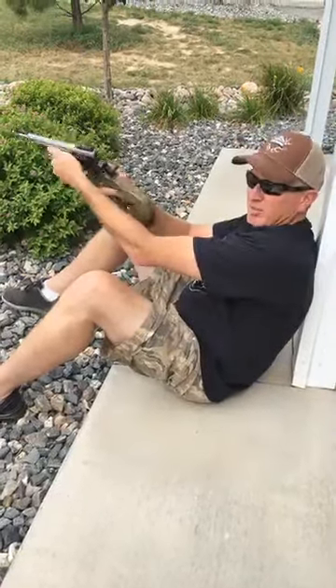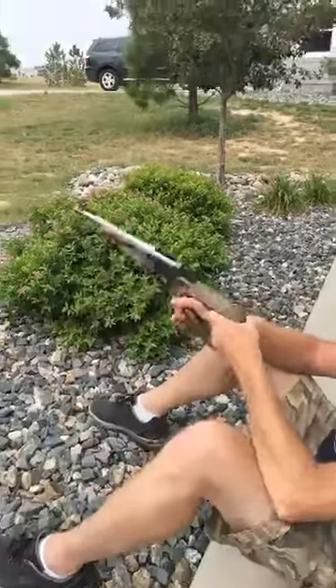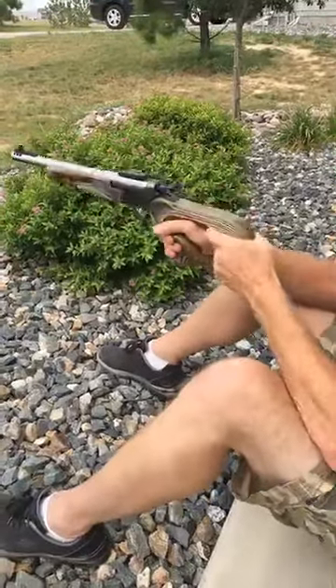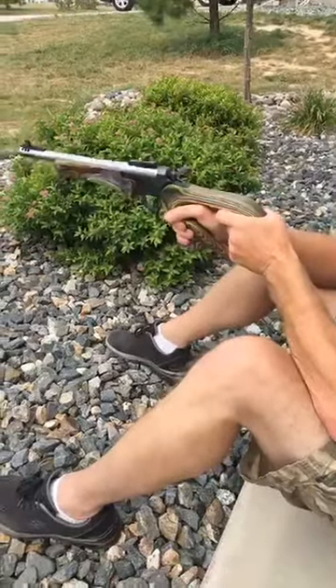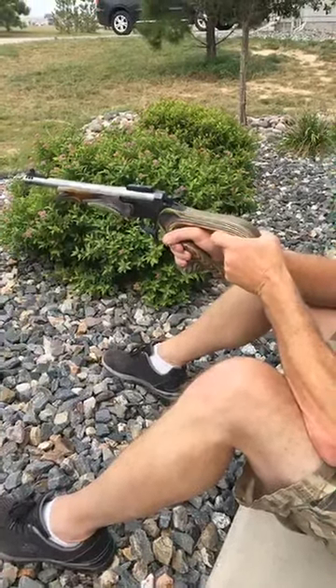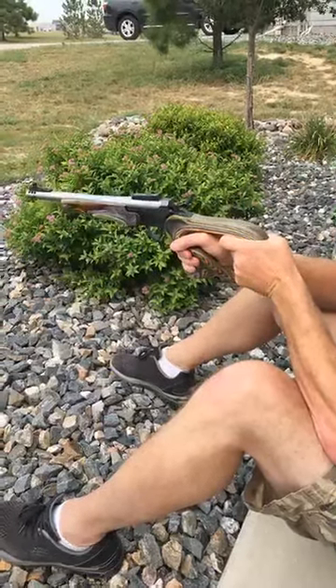Okay, so chamber's empty. Close that up. This is the push-pull design — gripping it right-handed, pushing with the right, pulling with the left. Notice the elbows locked on the knees, steady as a rock. Bang.